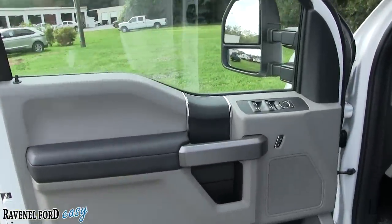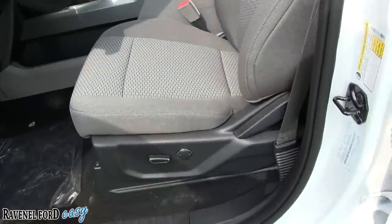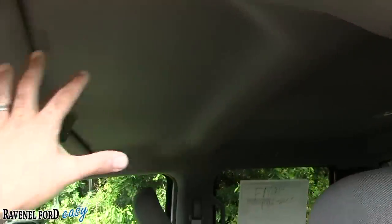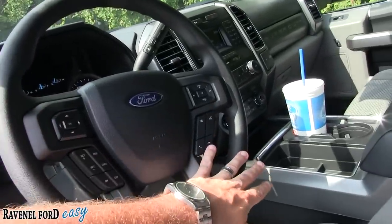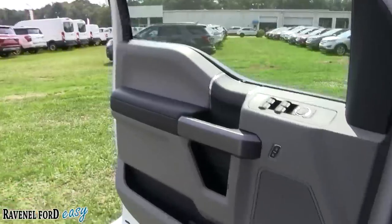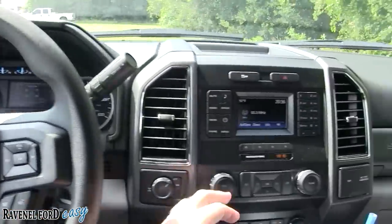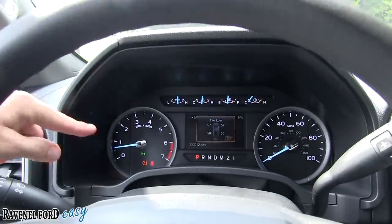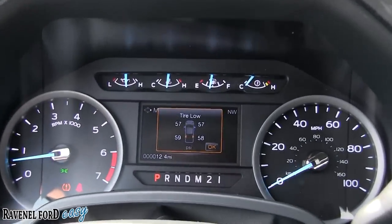The interior of this vehicle has power windows, power door locks, power mirrors, lots of cubbyhole spots, power seat, and lumbar support. You've got your gray cloth seats, plenty of headroom, a rubber steering wheel with cruise control, audio functions, and voice commands. Inside, you've got your speedometer and tachometer — tach on the left, speedometer on the right — with a nice LCD screen in the middle.